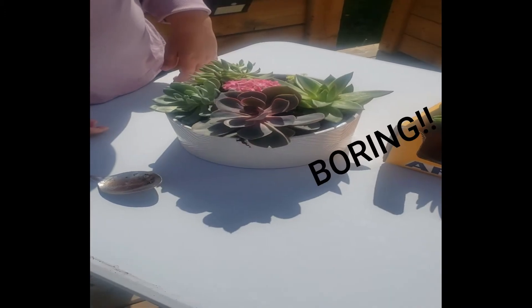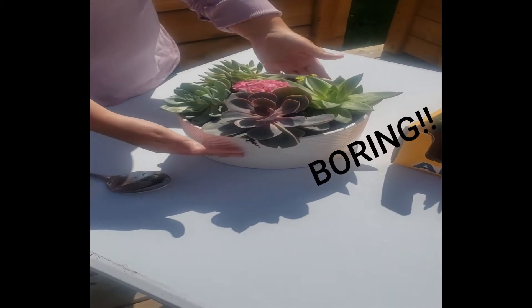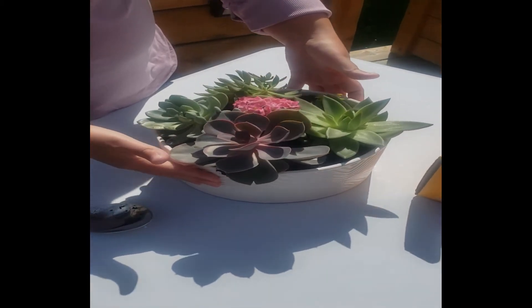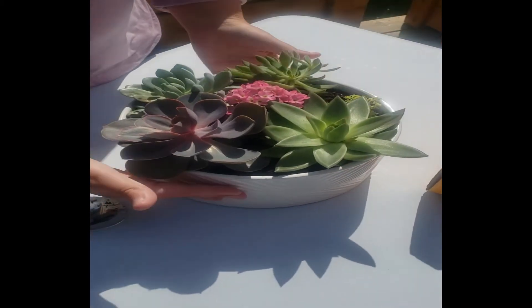So this is how the arrangement looked when I bought it. It has some nice varieties in it — an Agavoides, a Pearl von Nuremberg, a Kalanchoe, and a few others.